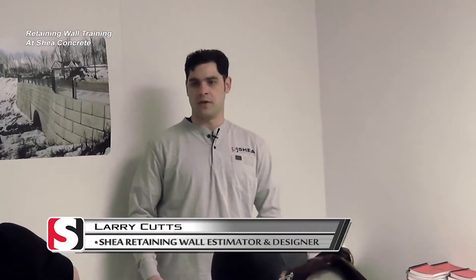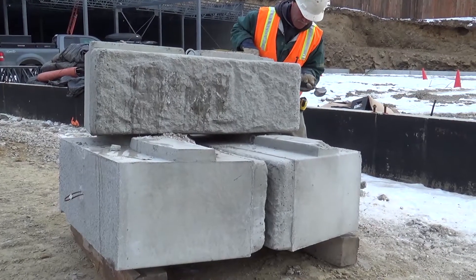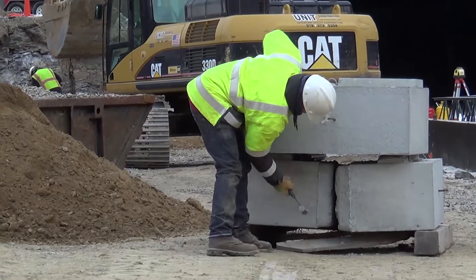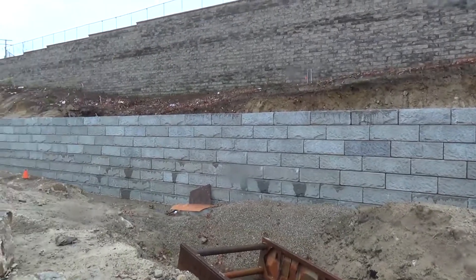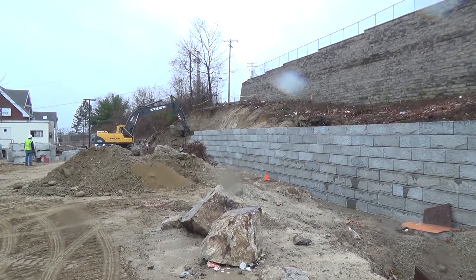We recommend having at least one day's worth of material on site. That way you're not held up waiting for material. The more you can have on site, the better. So you don't get hung up — as you're getting more familiar with the wall system, your efficiency is going to increase. You have to make sure you have a nice area to get the blocks easily accessible.